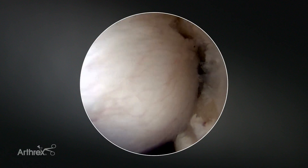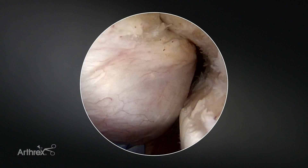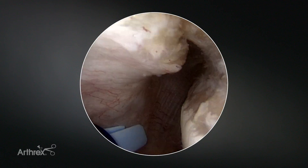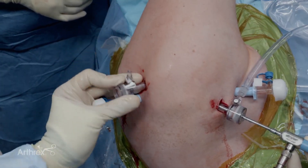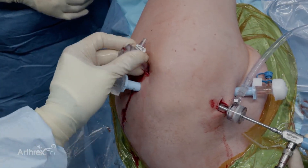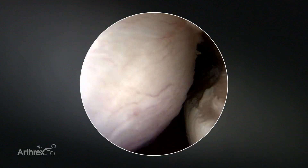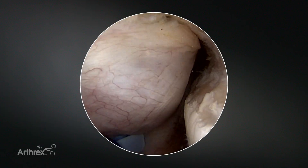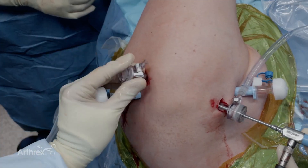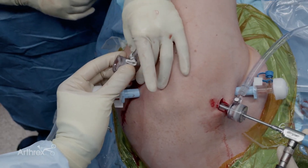The goal of the cannula is to go below the deltoid and just above the posterior soft tissue. At this point I take the cannula and move in a circular motion to clear out all the posterior soft tissue, which is the bursa. I can clearly see that I'm just above the posterior capsule and rotator cuff. Once we've established this space it's really important that your assistant holds the cannula so it does not back out.